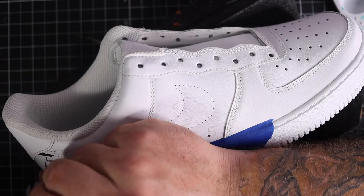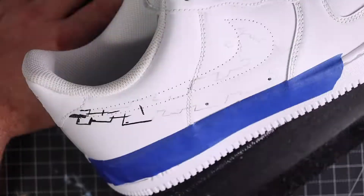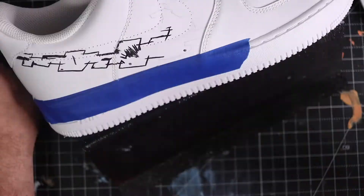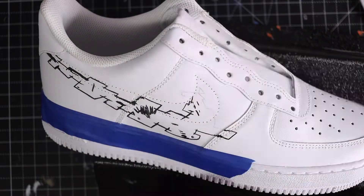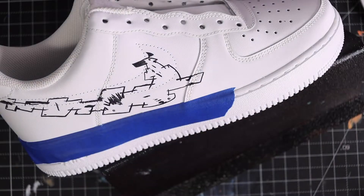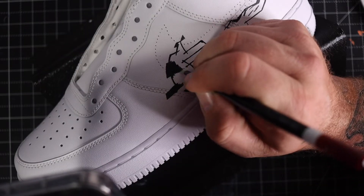I took a small detail liner with some black paint and outlined the glitch swoosh. As you can see, I clean the brush as I go within the swoosh. Then I fill in the swoosh with more black paint.